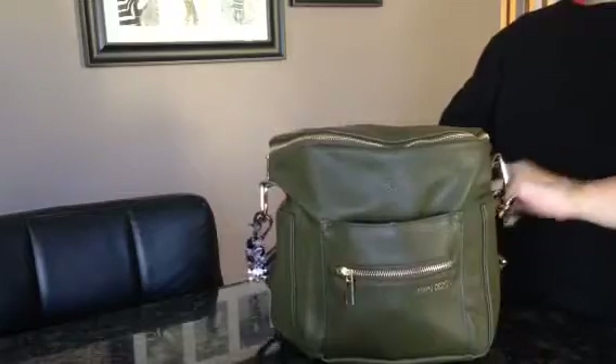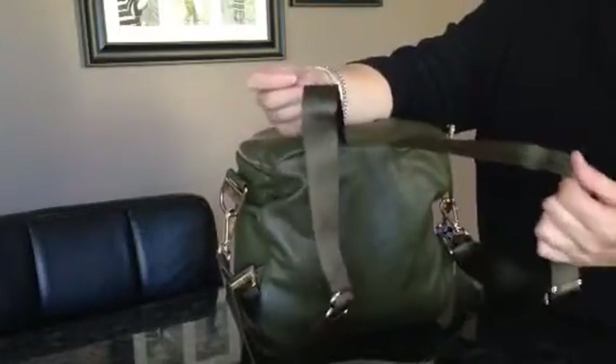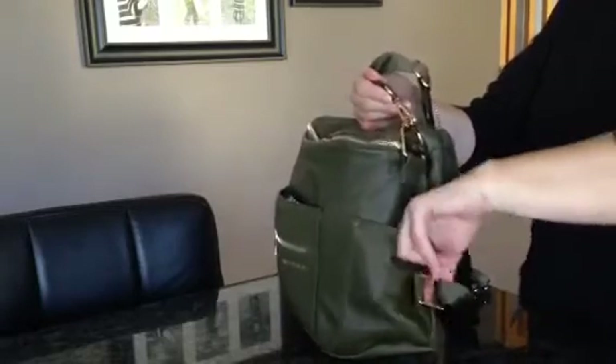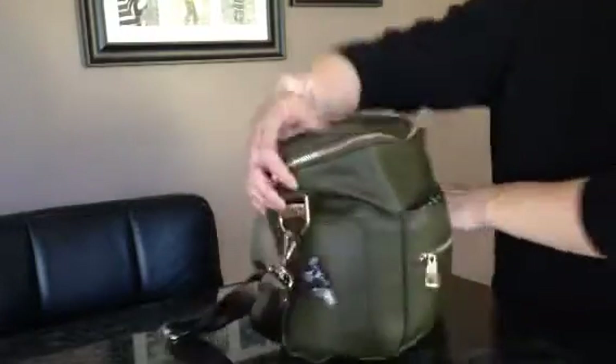If you're not familiar with the fawn, this is the smaller version and it comes with a messenger strap and also backpack straps, which are very comfortable to carry on the small bag. It has a pocket on each side. I generally can't get much in here — maybe a hand sanitizer. Just small, slim things can go in these pockets.